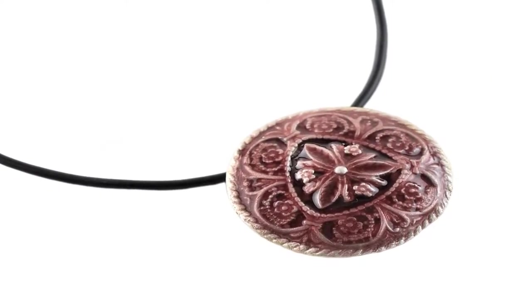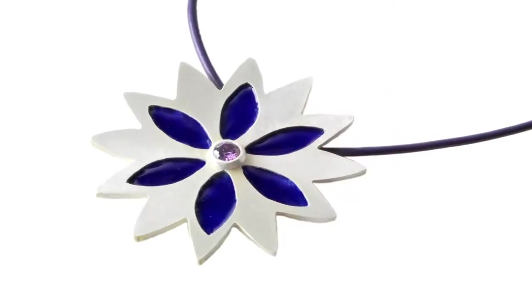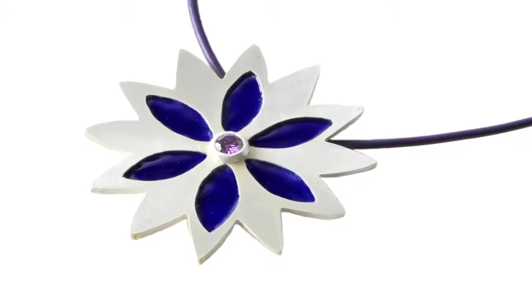Enameling requires several tools and specialized techniques. In this tool demo, learn new ways to create beautiful and vibrant creations with the right equipment.